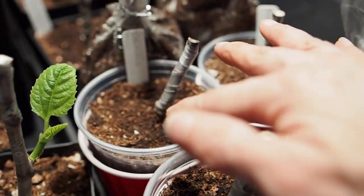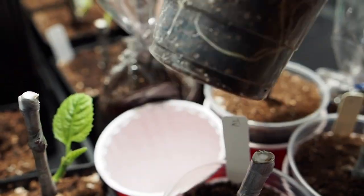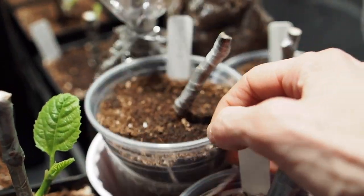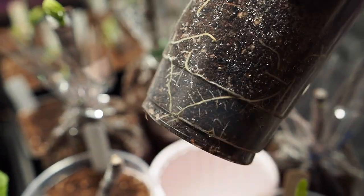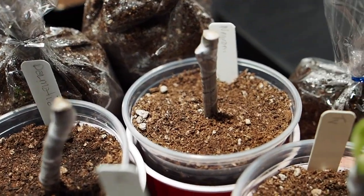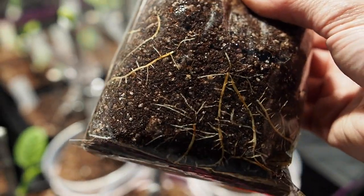Right behind that we've got the Dalmatia, and the Dalmatia also has some really good root growth. And then we've got Negroni — I've got one Negroni in one of these cups with nice roots, and I've also got a Negroni in one of these bags, so you can see the roots there in the bag.